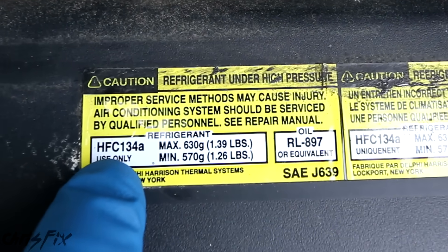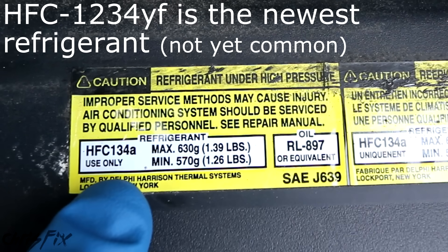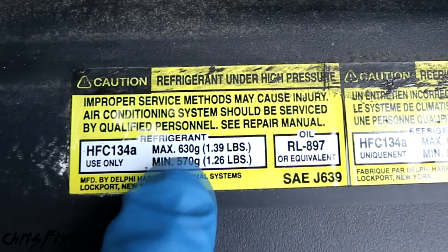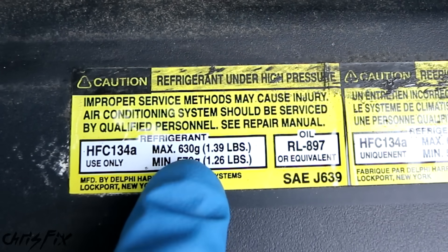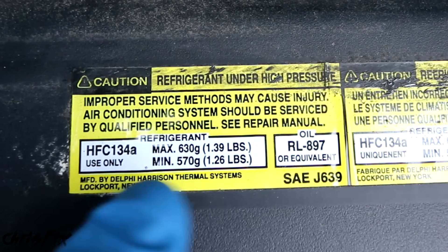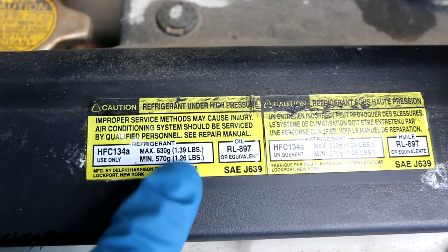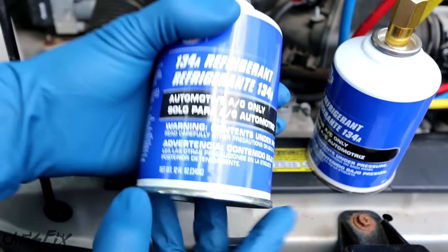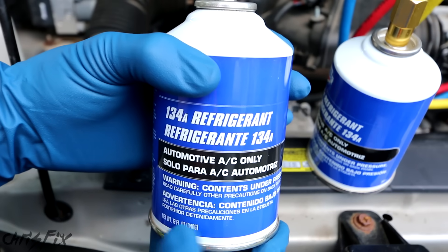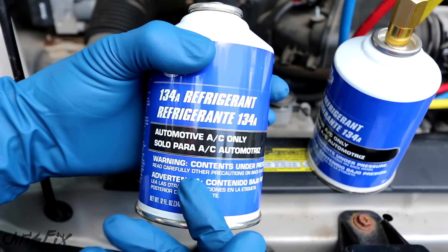You can see on this sticker it says we're using HFC-134A, which is the same thing as R-134A — the most common refrigerant in today's cars. It's better for the environment than the old refrigerant, and it'll also tell you how much you're going to have to add. Here it says between 1.26 and 1.39 pounds of refrigerant. Converting to ounces — 16 ounces per pound — that means we need about 22 ounces. Most refrigerant comes in 12-ounce cans, so we'll need two cans (24 ounces total), and we'll use a scale to make sure we only use 22 ounces.